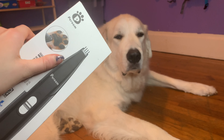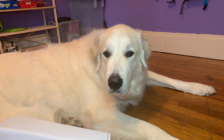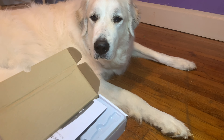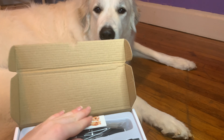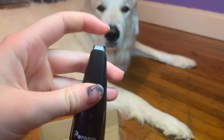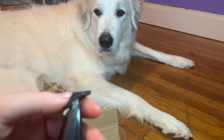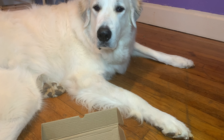So as you can see, it just comes in this box that you slide the packaging off of. So we're going to go ahead and open it up. This is just what it looks like inside the box. Here we have instructions. So here are the clippers themselves. The clipper end is quite tiny and they're quite small. And then we also have this one that just clips on somehow.